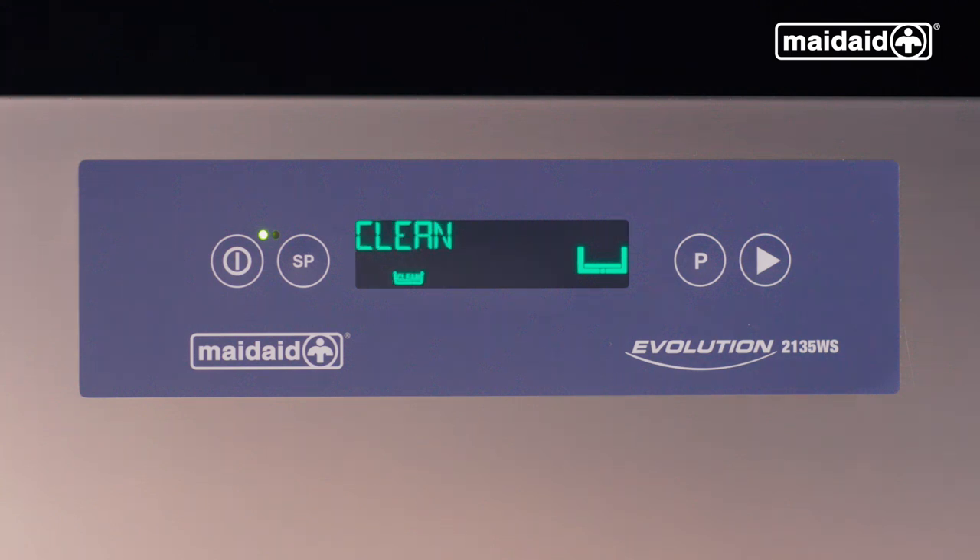Then we have a cleaning cycle which we highly recommend to be used at the end of the day to finally drain the machine down. This will run for approximately 10 minutes. Finally, we have a drain program which is a partial self-clean and quick drain cycle that can be used mid-service to change the water in the wash tank.